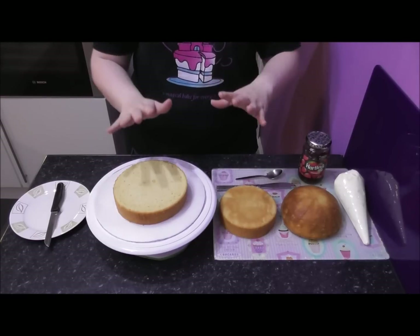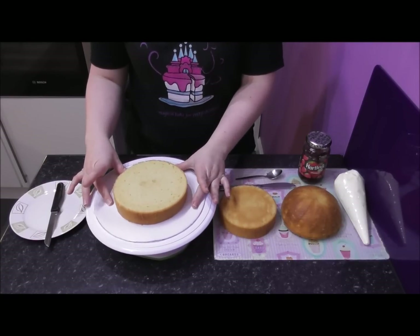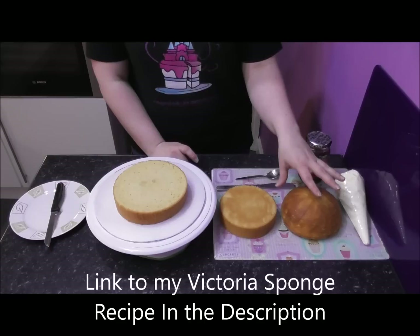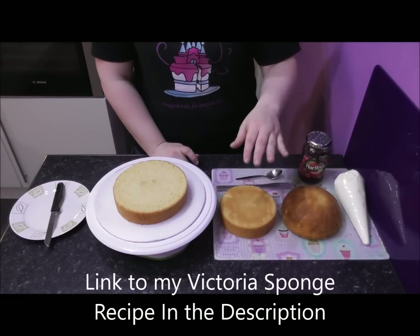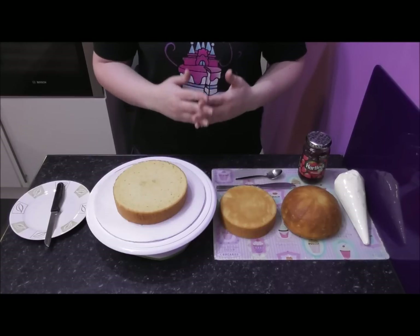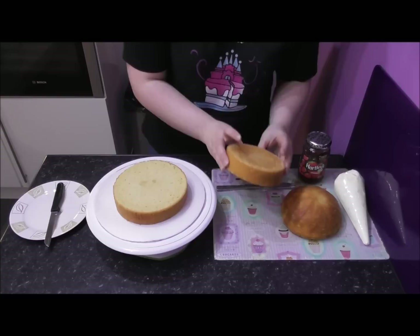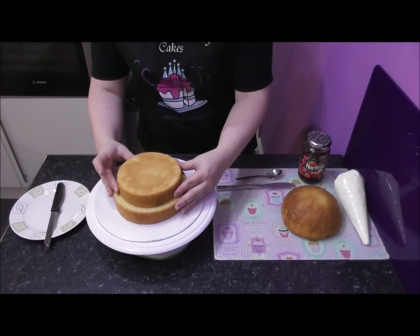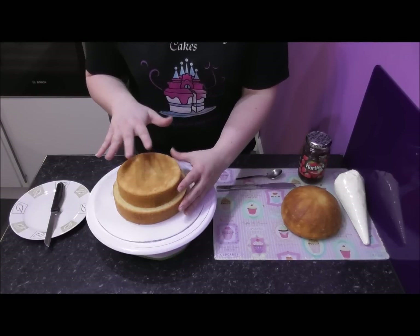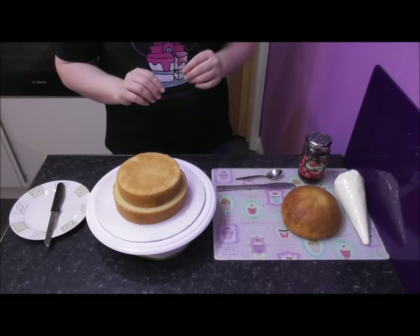For the first part of constructing the doll cake, I've made a seven-inch round Victoria sponge cake — you can use any type of cake you want — and a six-inch round Victoria sponge cake. Then finally, for the dome of the dress at the top, I've used a six-inch hemisphere tin. I also have the recipe for this cake on my YouTube channel, and the amount of cake evens out beautifully between all three tins.